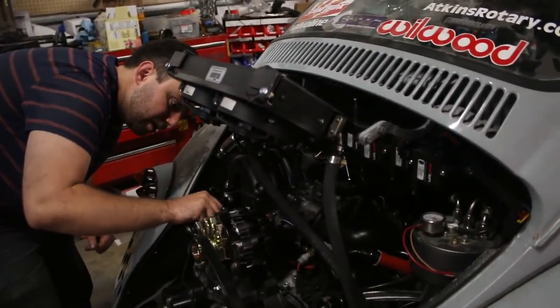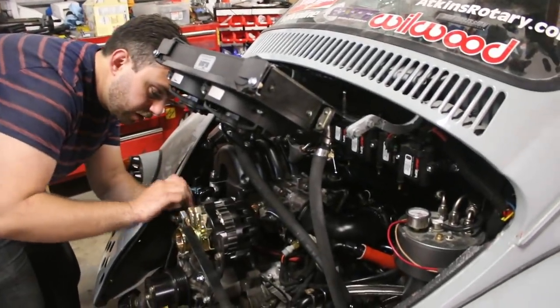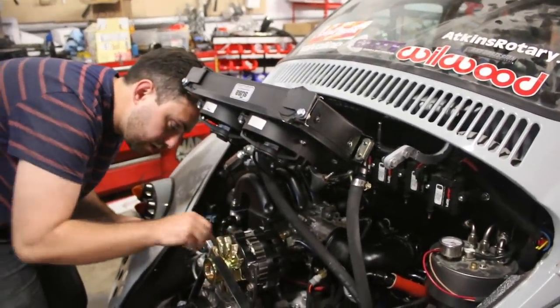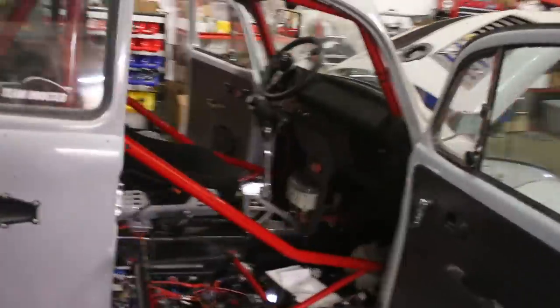We've got the track day in May - just maybe this thing might be working well enough. You were having your doubts earlier about that. Yeah, I thought my wiring wasn't all going to work, but it seems fine. The car's not on fire yet, so that's good. It's had a chance. That'd be super cool if you could drive this at the track day.